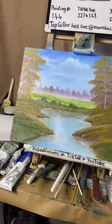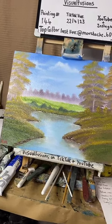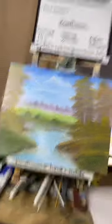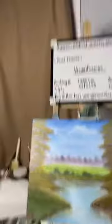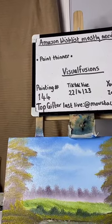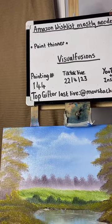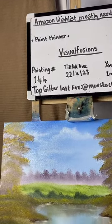The poll's active — please click the interact button down there and vote on the painting name if you can. Got two minutes, less than two minutes now.